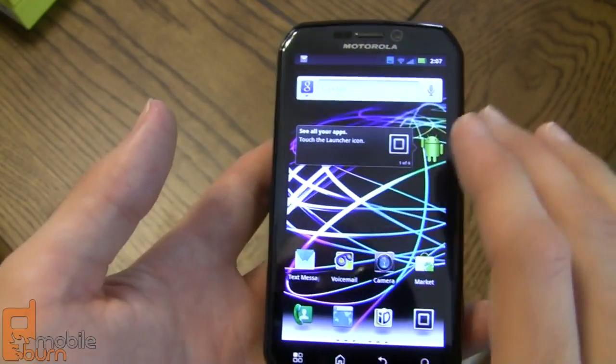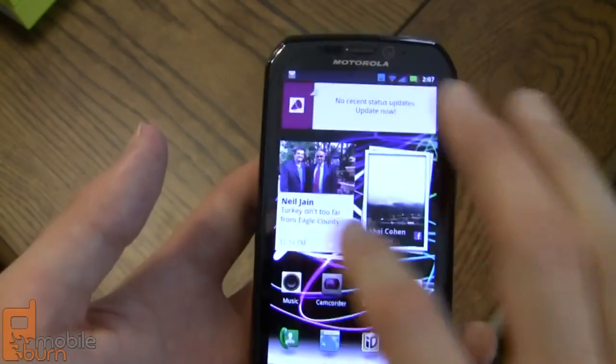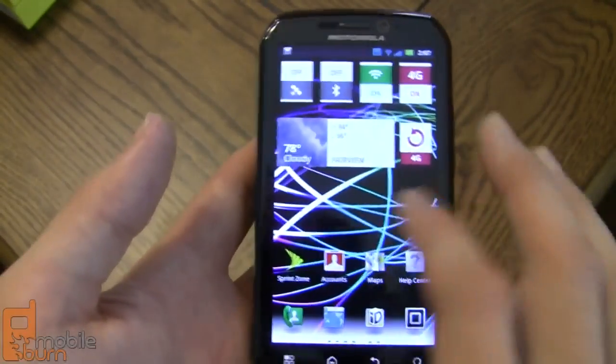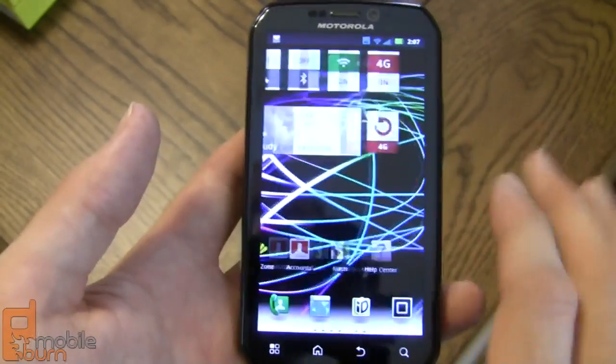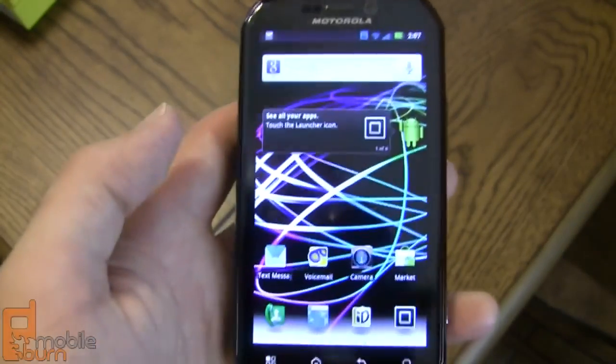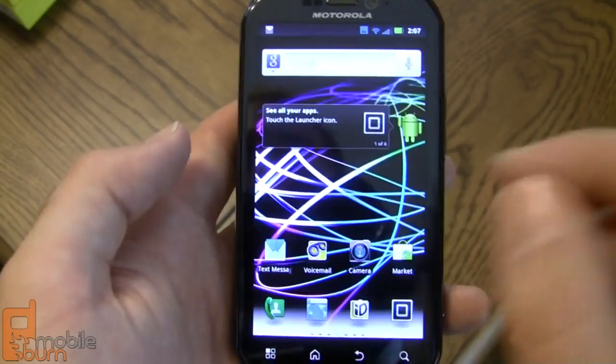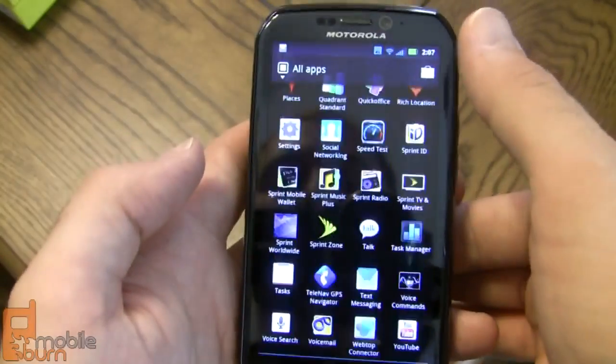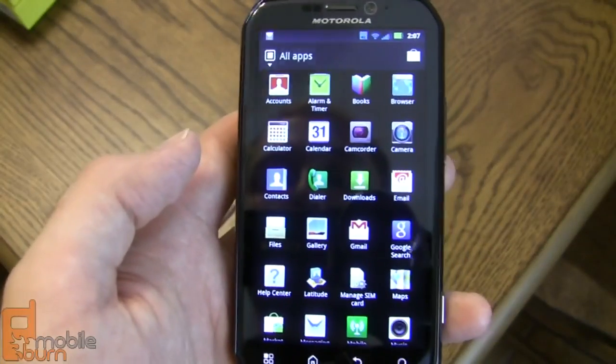The Photon 4G is powered by an NVIDIA Tegra 2 dual-core processor clocked at one gigahertz, so it's very fast. We haven't seen any issues with speed — it's very quick to page through things and open app trays, with really no lag whatsoever.